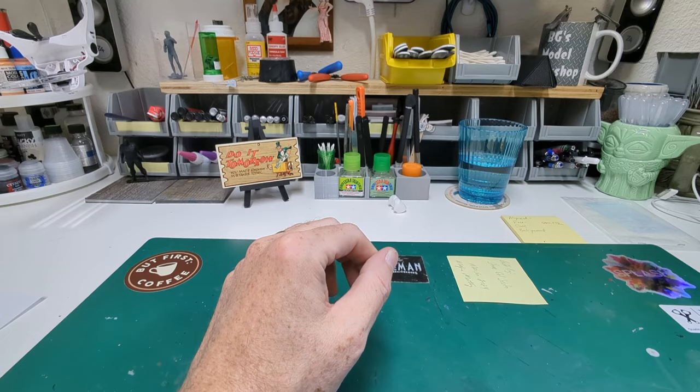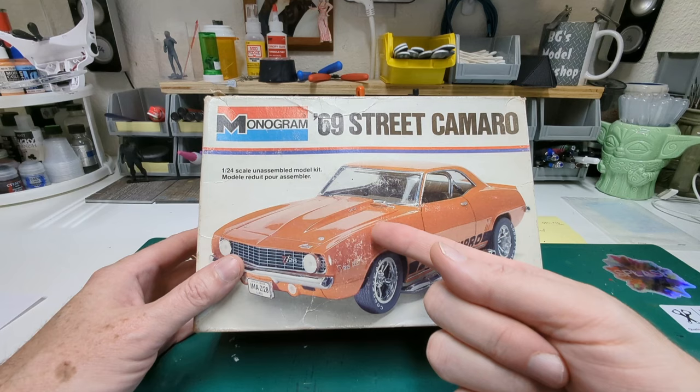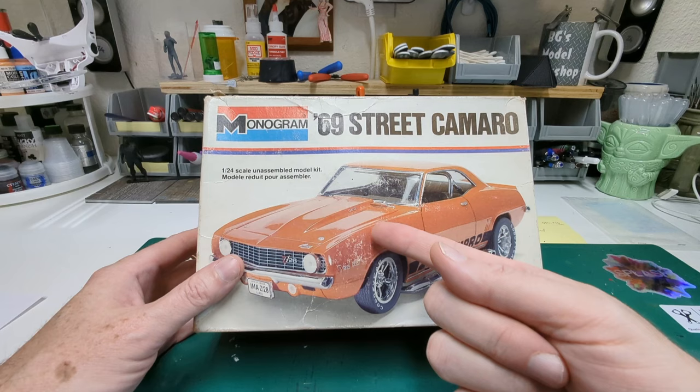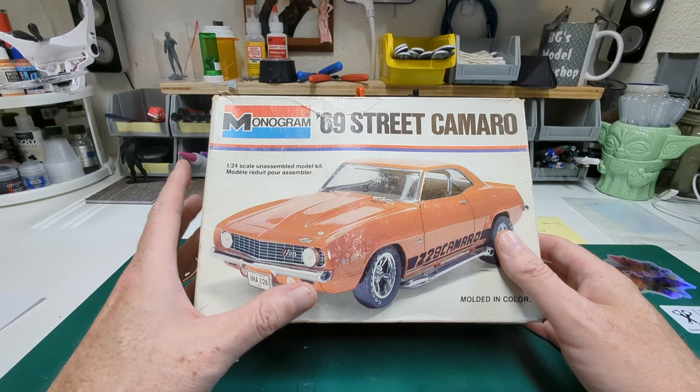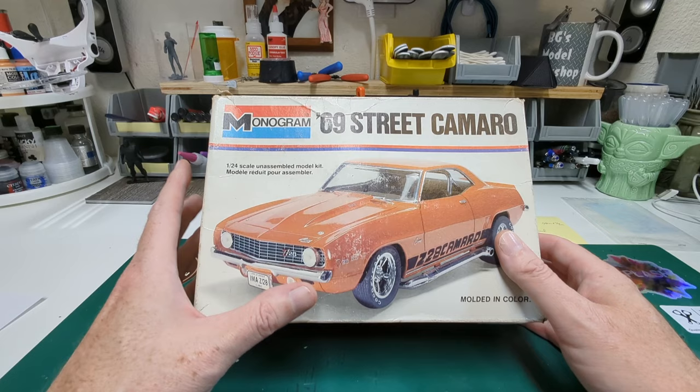We had the Model Car Mafia meeting here not too long ago, and our good friend Dan Doan said he was going to bring us this kit. Look at this — this completes the triumvirate of 69 Camaro kits from this particular body version, the 1/24 scale ones. There's this one, the Ram Charger, and then the original street machine version — the white one on the box art with the multicolor stripes. It's really cool that there are three different versions of the same kit with a lot of different parts to each one.